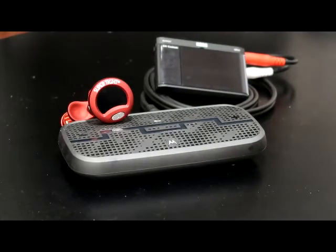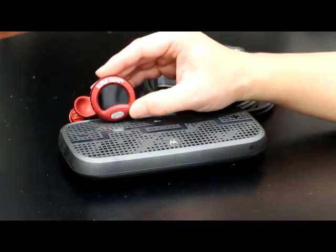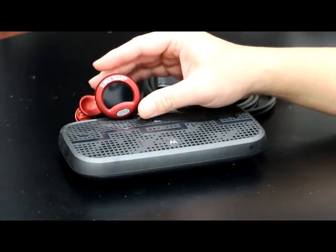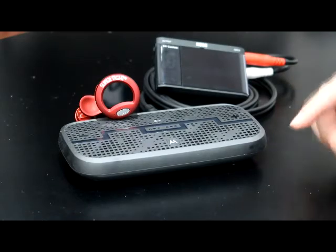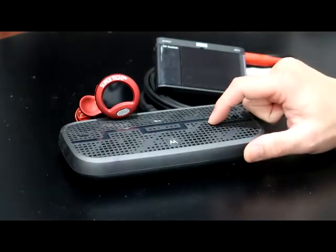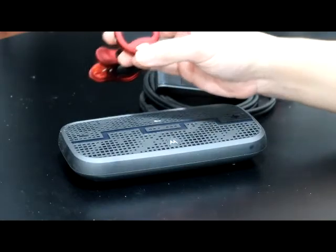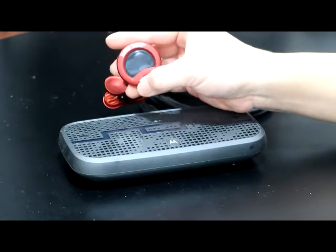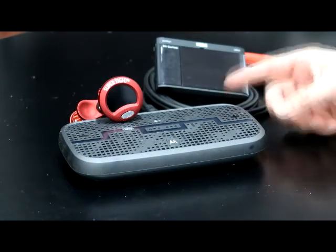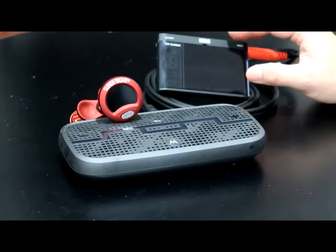Hello. I want to find out the tightness of the Snark super tight tuner. There are no specs about the accuracy, so I want to find out today. What I'm going to do is play a tone of known frequency through the speaker, which the Snark will pick up with its microphone located right here. I'll put it right on the speaker and compare that known frequency against this tuner, which has an accuracy spec of 0.1 cent.